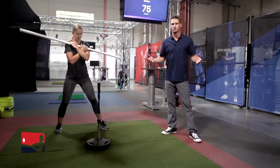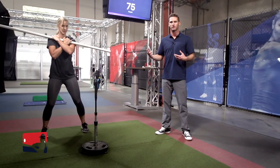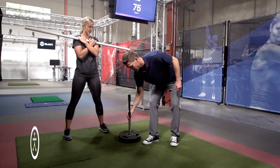It's important to not over coach with this drill. We're giving the athlete a task so that their body can self-organize to complete it. What's great about this drill is I can move the tee up, down, in, and out to work on different pitch locations.